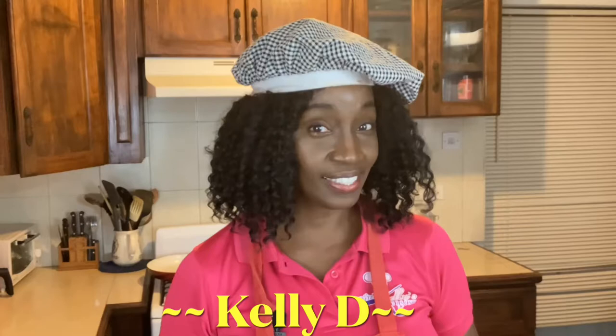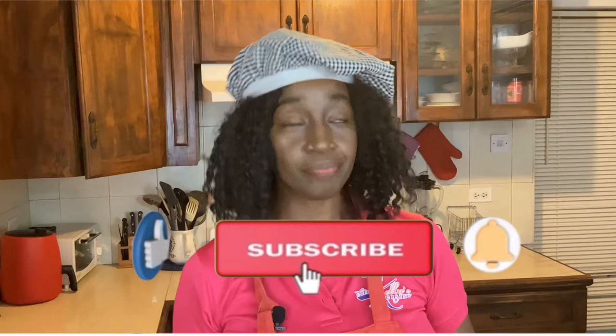Hi everyone, I'm Kelly D and today I'm going to share with you another recipe — one that is pretty popular in the Caribbean and especially in India. We're going to be making roti. Now there are several types of rotis and the roti always gets its name from the filling — you can get chicken roti, beef roti, vegetable roti.